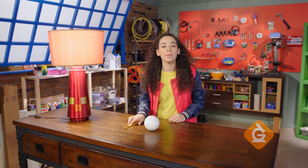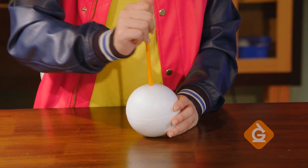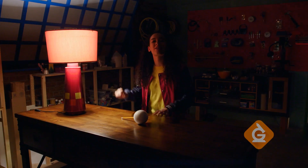Start by taking the pencil and push it into the very center of the foam ball. This will represent the moon. Now, turn off all your lights except one, which will play the role of our sun.